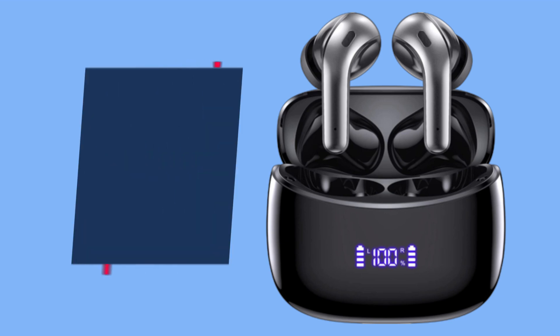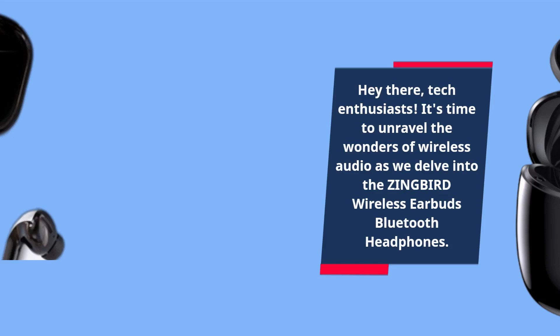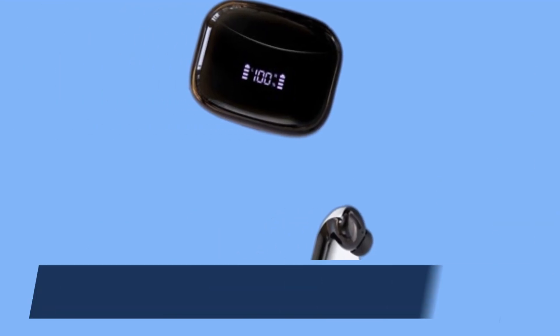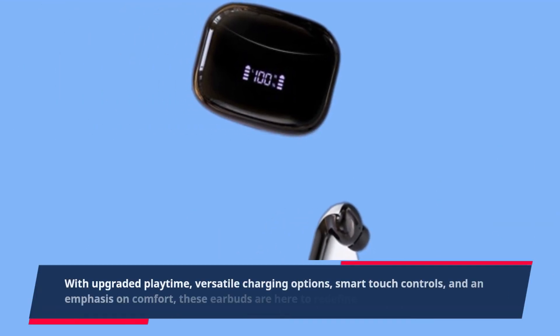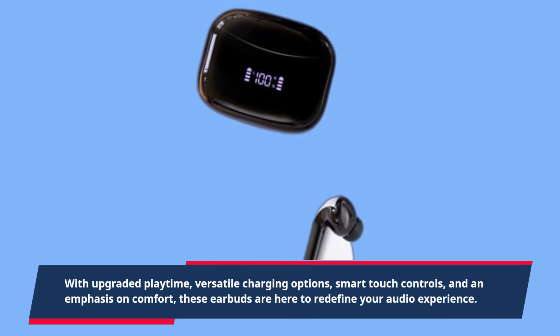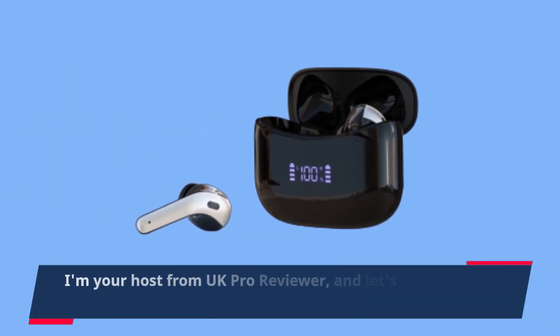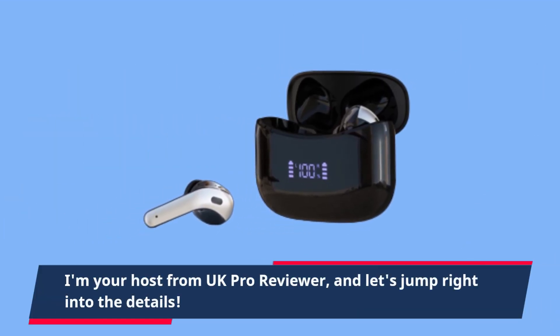Hey there, tech enthusiasts. It's time to unravel the wonders of wireless audio as we delve into the ZINGBIRD wireless earbuds Bluetooth headphones. With upgraded playtime, versatile charging options, smart touch controls, and an emphasis on comfort, these earbuds are here to redefine your audio experience. I'm your host from UK Pro Reviewer, and let's jump right into the details.